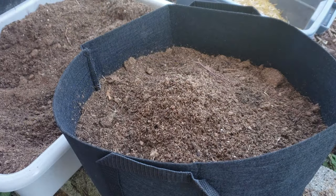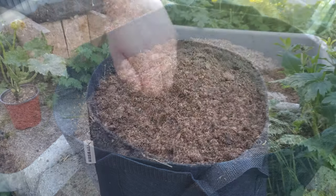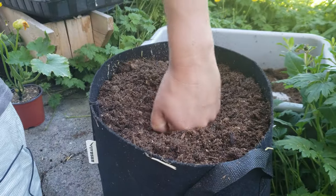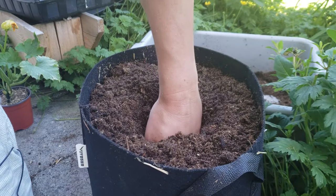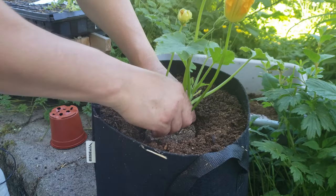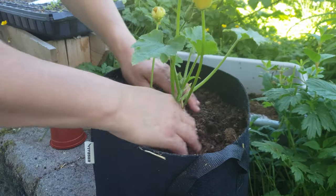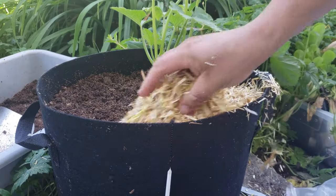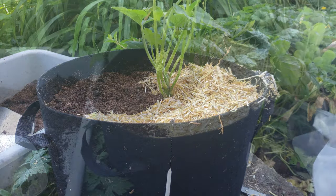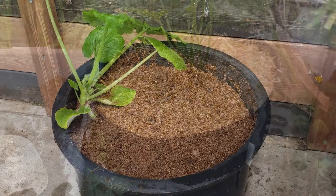Fill your pot or container all the way to the top with the soil mix, and make a depression in the center as deep as the zucchini plant is from the bottom of its pot right up to the first whorl of leaves. Place the plant in the middle and backfill. And done — well, sort of. Mulch a nice thick one-inch layer of straw, leaves, or grass clippings.